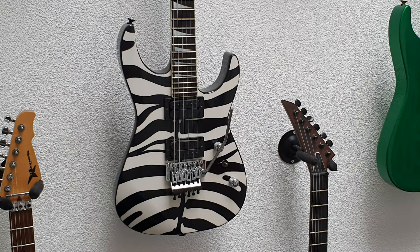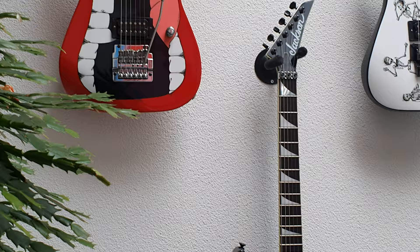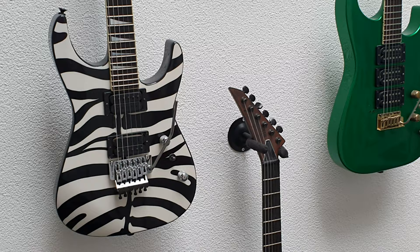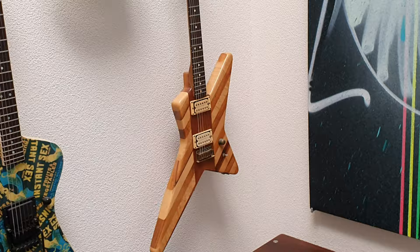The zebra guitar and the rising sun guitar are significant '84 and '85 pieces because they are two-humbucker models with a Floyd Rose. Other than that, you always see one humbucker or humbucker-single-single, but not double humbucker with a Floyd — what we would call today an SL2H. So these are the first ones.